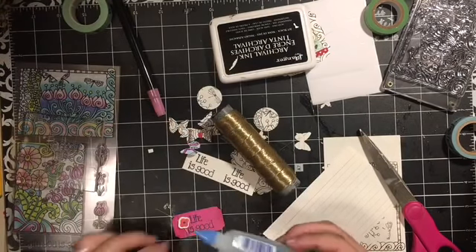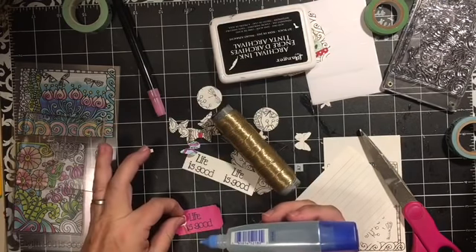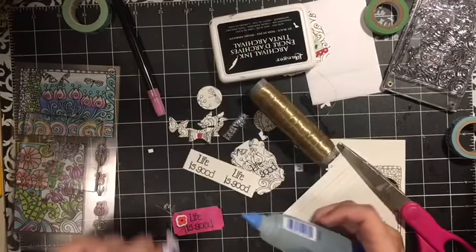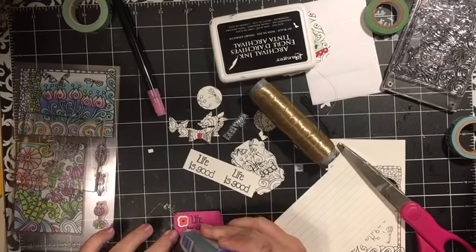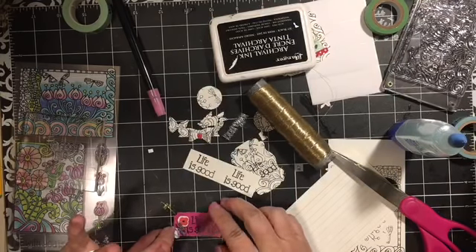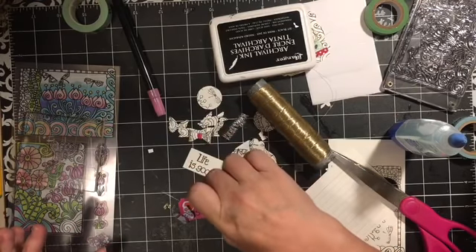If I had my glue out - let's say the hot glue would work - just stick it on there, boom. Then go ahead and put the butterfly that we cut out on there, and we've got a cute little tiny embellishment.